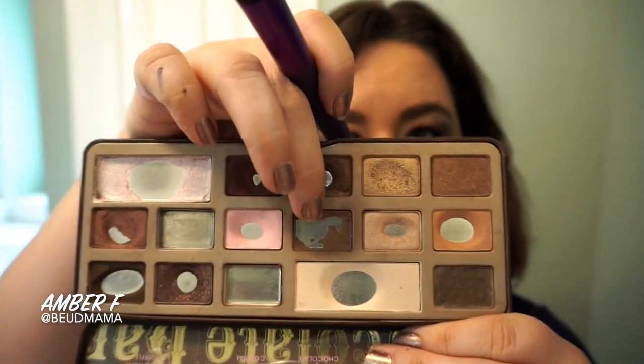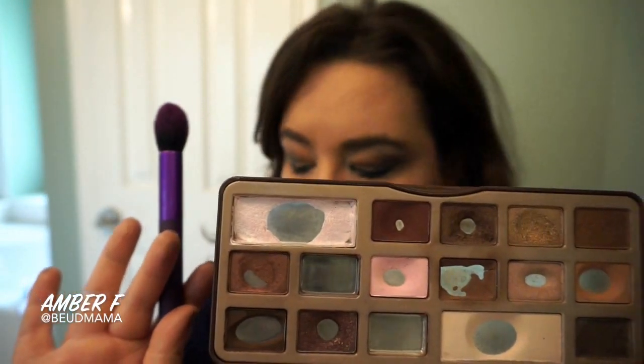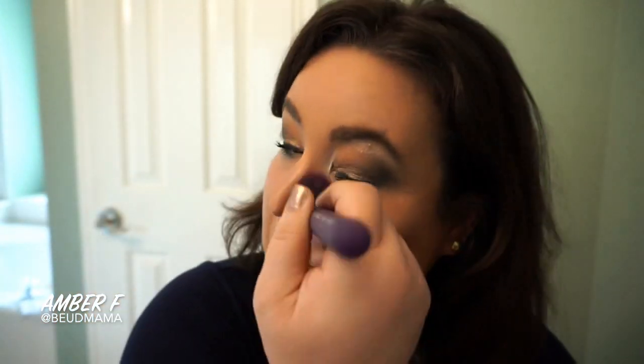Now that we're going into contouring, I'm keeping it simple and going in with the shade Semi-Sweet from the Too Faced Chocolate Bar Palette because it's so close to the Too Faced Chocolate Soleil bronzer — why not multitask the palette? If you're looking to space-save or you're traveling, that's an excellent way to make multiple uses out of your palette. I'm going through with a fluffy Moda brush from Walmart, contouring my cheekbones, the sides of my nose, my temples, under my chin, and the sides of my face.